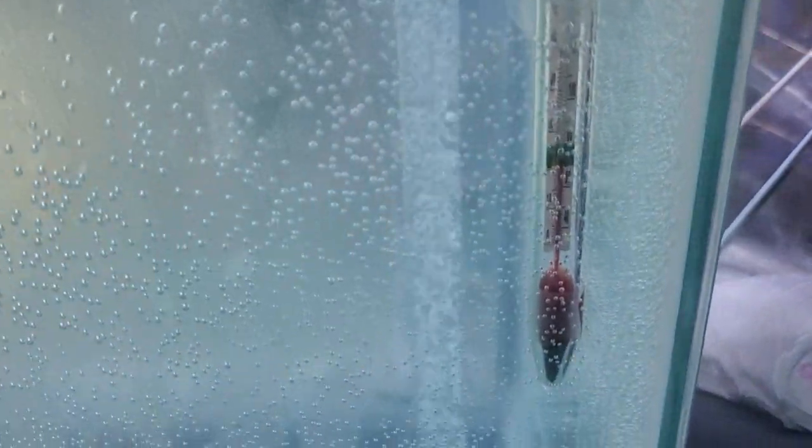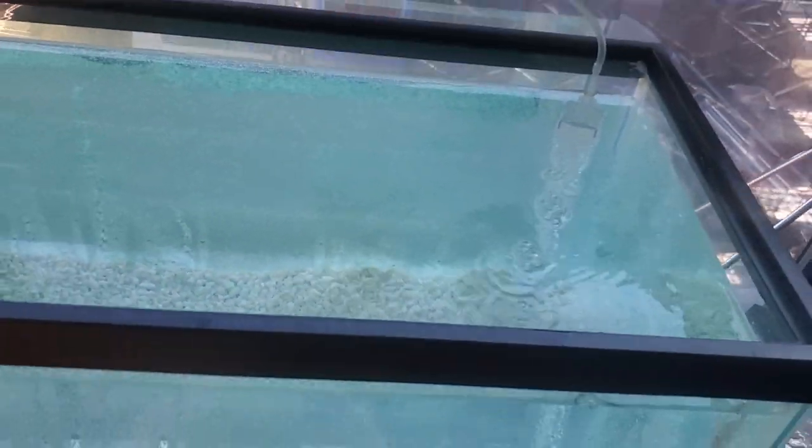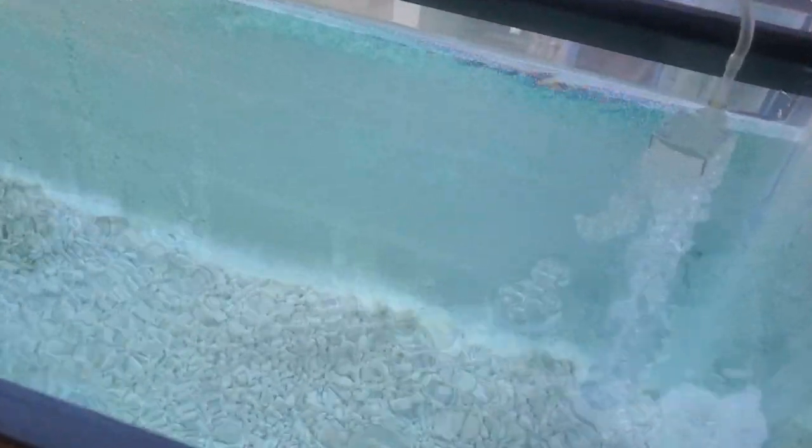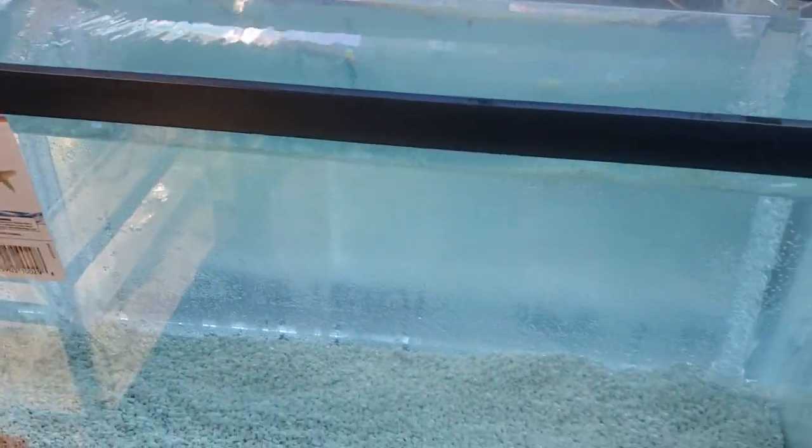I filled it up with cold water because it's 90 degrees out here today — figured I might as well. Letting it run a little bit so the chlorine can evaporate. It's been running for 12 hours so I'm pretty sure it's safe.